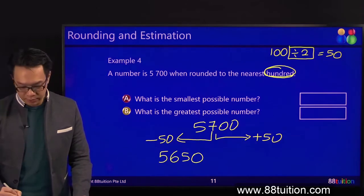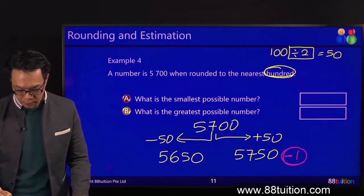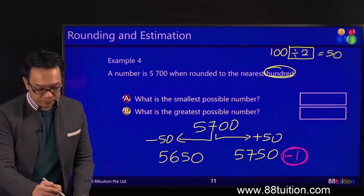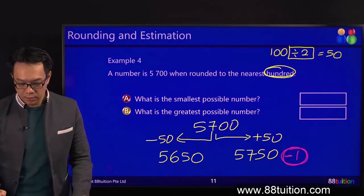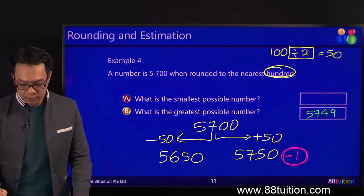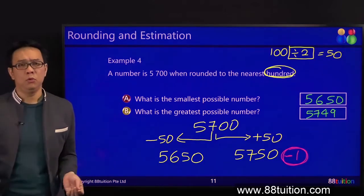700 plus 50. Remember, one more standard step. What is it? Minus 1. 750 minus 1 will give you 749. 50 minus 1 is 49. The smallest? 5,650. No effort.